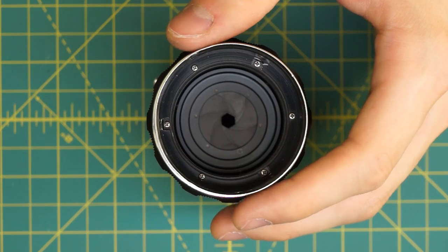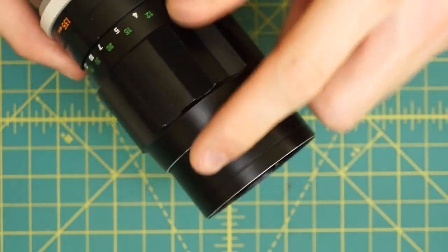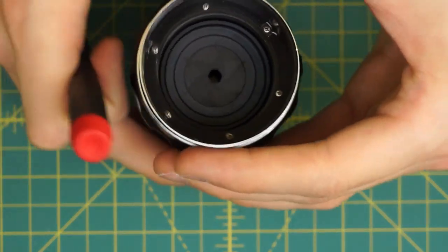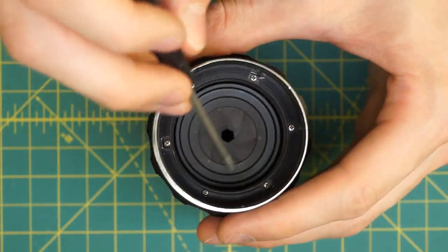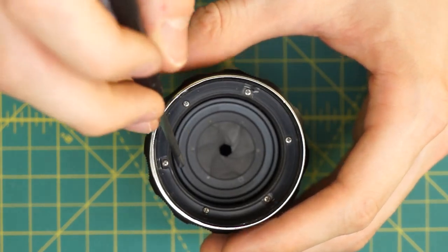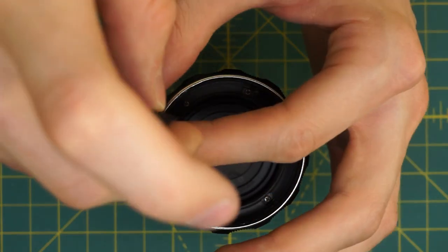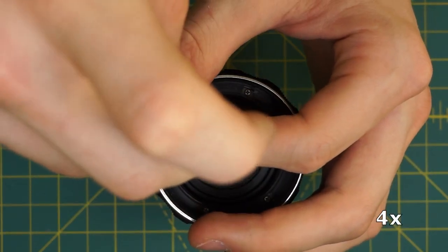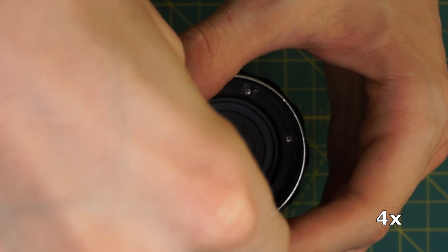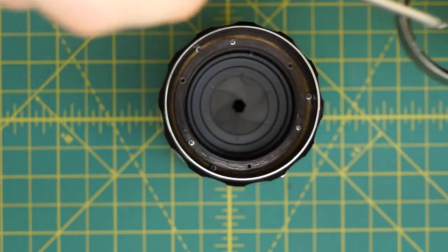To do that I'm going to remove this black ring here which is what the filters screw into. It's just held in place by three screws going around here. You can see there are six screws total, but three of them are kind of recessed down into the ring. So I only want to remove the ones on top of the ring.